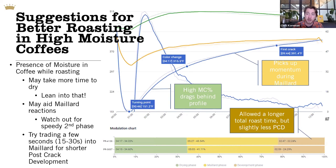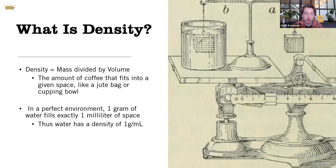It doesn't take much to get good performance out of these coffees. Once you get past first crack, it's really just 15 or 30 seconds. But think about potentially trading that value — cutting off your roast a little bit earlier, but with a lower percentage and lower total time in that after-crack development stage. That's the section on moisture content.